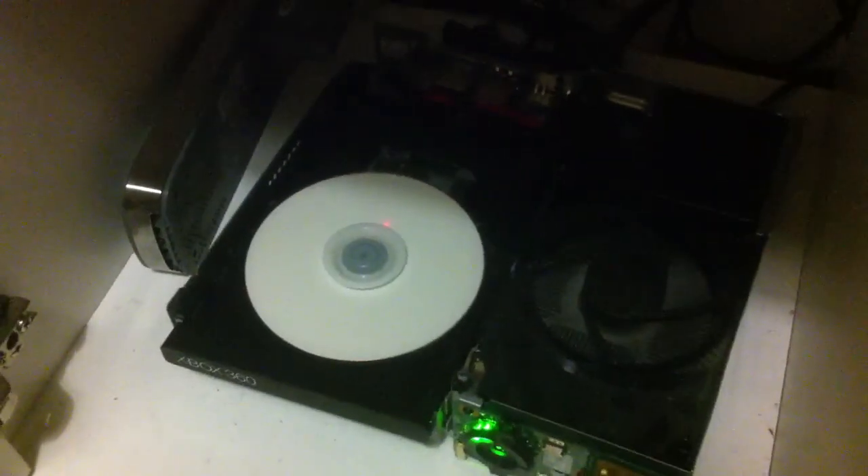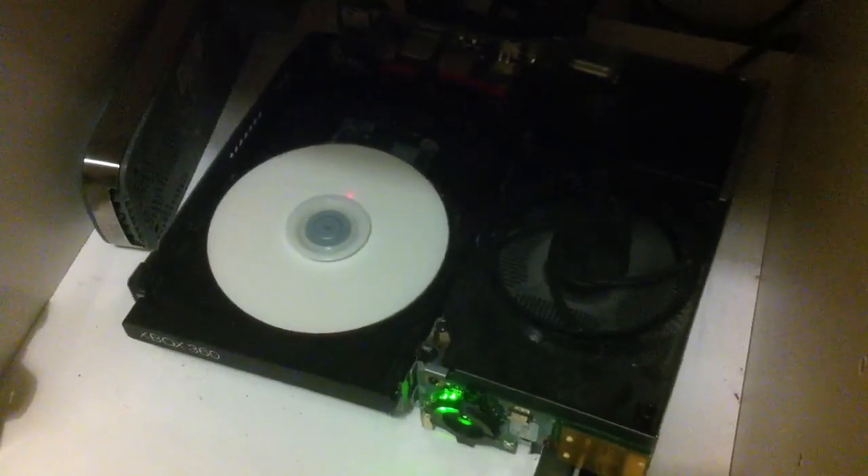But as you can see, it is reading the modded disc — that's coming off of the modded disc there. So yeah, that's basically it. Thanks for watching.